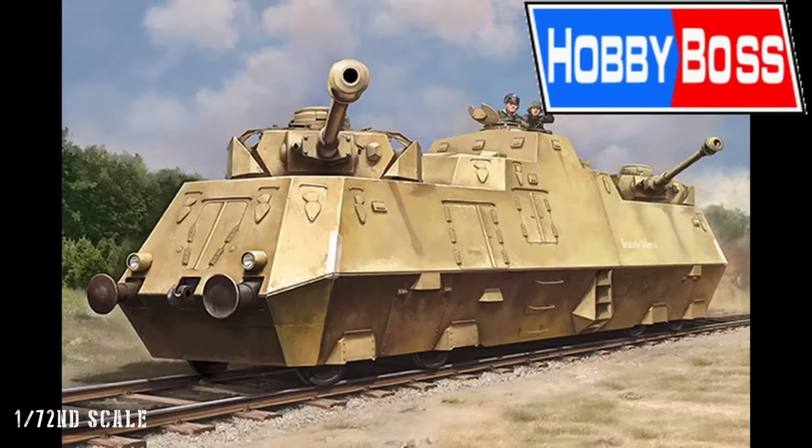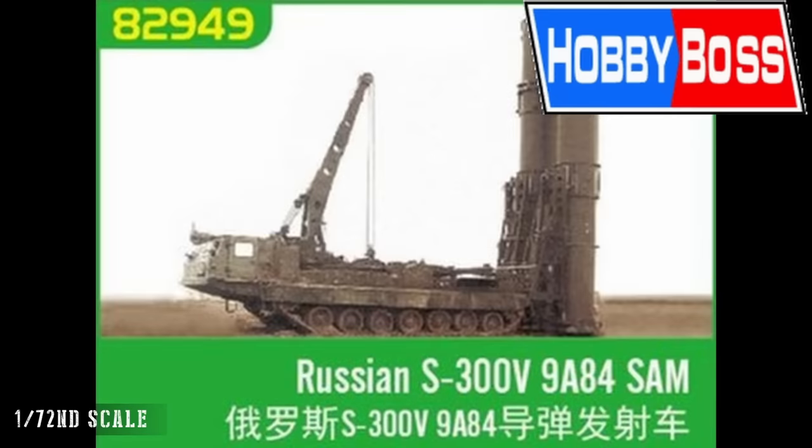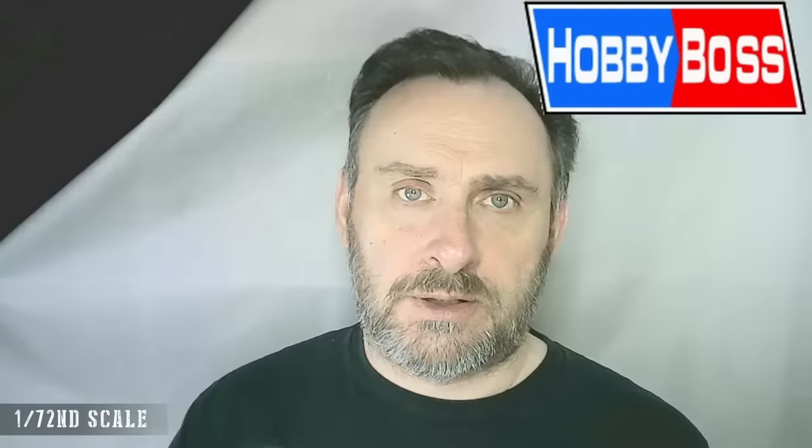Moving into the armour section for 72nd scale, we start with one not in the catalogue: the Panzerjäger Triebwagen 51. Then there's a whole suite of S-300 Russian air defence system releases: the 9A82, 83, 84, 85 SAMs, and the accompanying radar system. You could potentially model an entire S-300 site consisting of various missile systems for long and shorter range with radar. In 72nd scale that's manageable — not too bad at all.